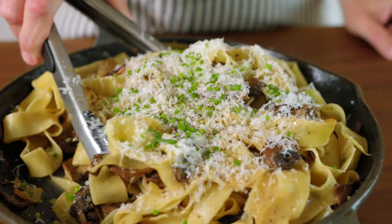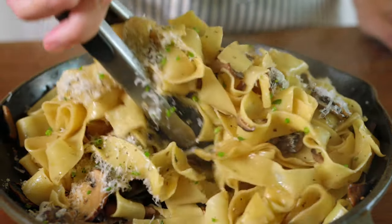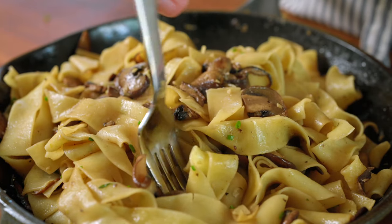Whenever I'm in a bind for dinner I check to see if we have mushrooms, because Adam and I both love this easy creamy mushroom pasta made with our favorite garlic butter mushrooms.